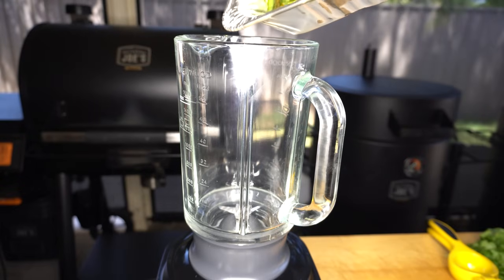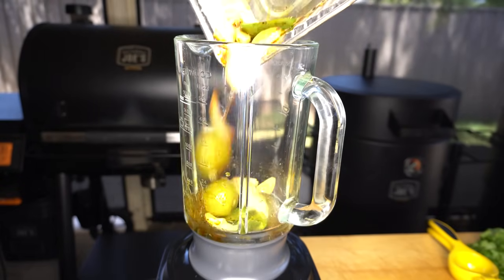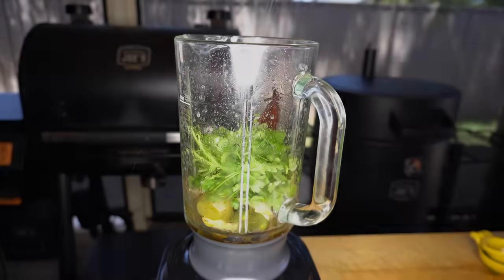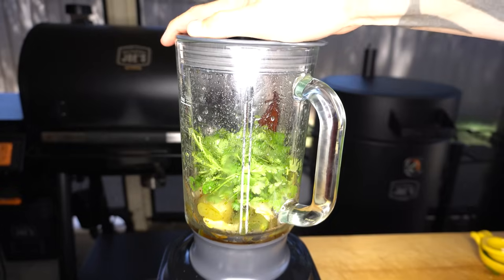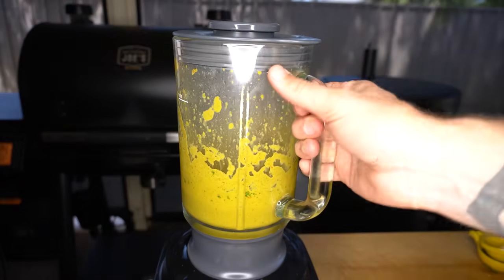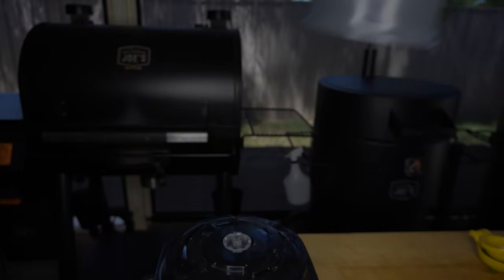We'll get everything into our blender along with the little bit of rendered beef fat that's in there. Then we can add our rehydrated guajillo chili, a good handful of coriander, juice of one lime, and a good pinch of salt. We'll blend that until it's nice and smooth. Then you can have a taste, adjust it to your liking, and we'll set it aside to use later on.